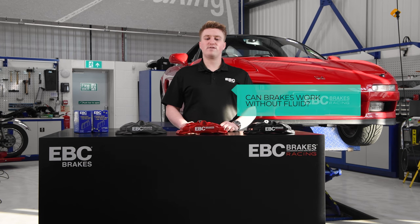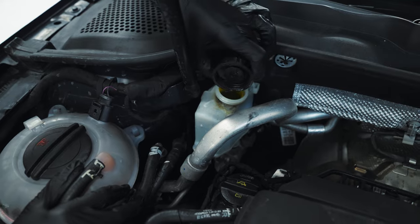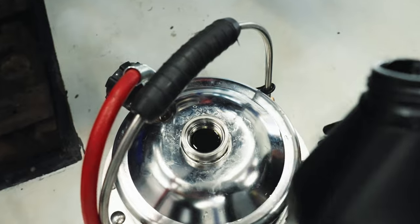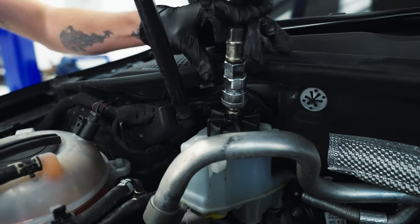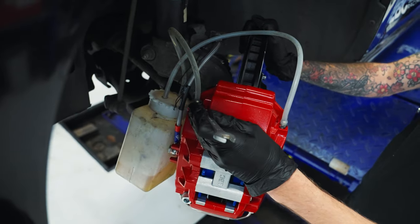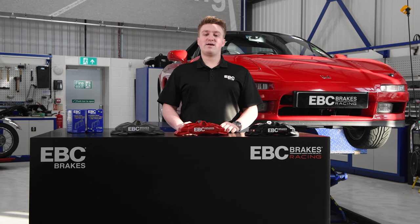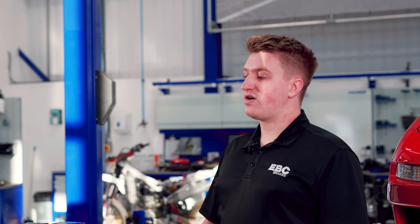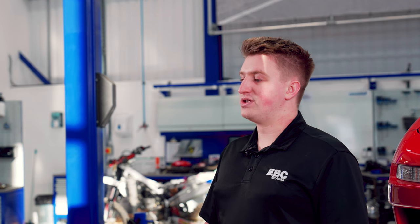Can brakes work without brake fluid? No. Brakes require the fluid that is pushed through your brake lines so they can work properly, so it's critical to always check your brake fluid levels. If you ever change your own brake pads and have to disconnect the lines from your vehicle to caliper, they will need to be bled to remove any air that may have entered the system. Excess air in your braking system will cause a soft pedal, requiring more force to carry out efficient braking.